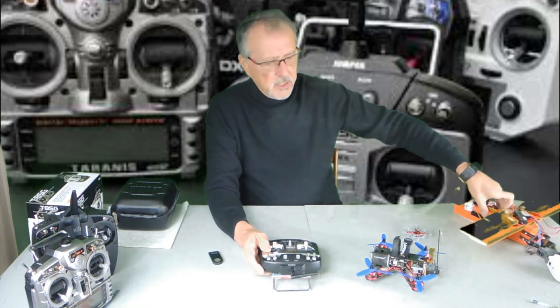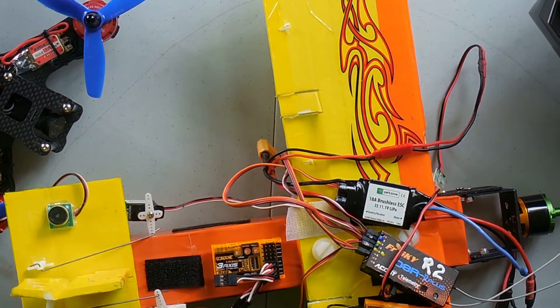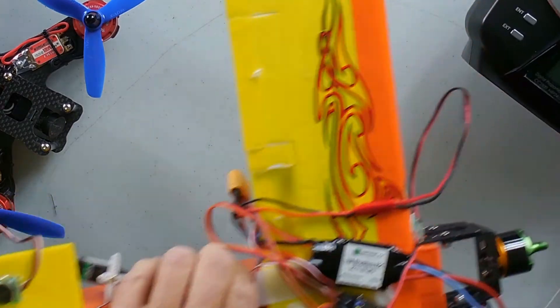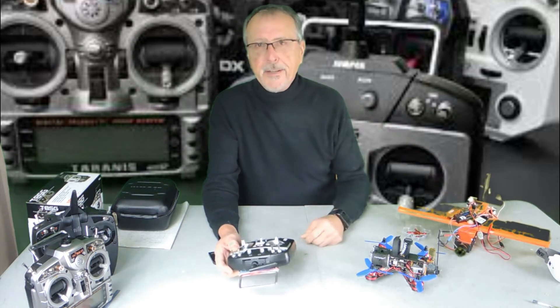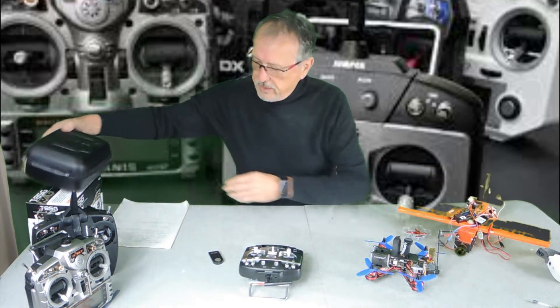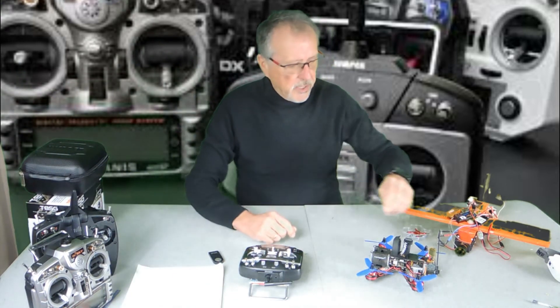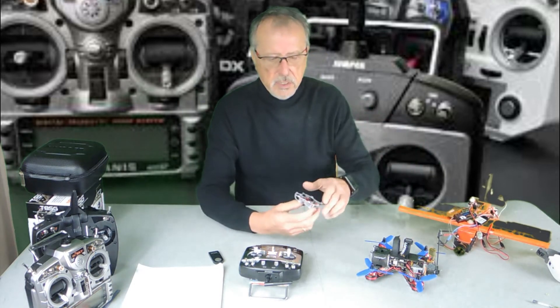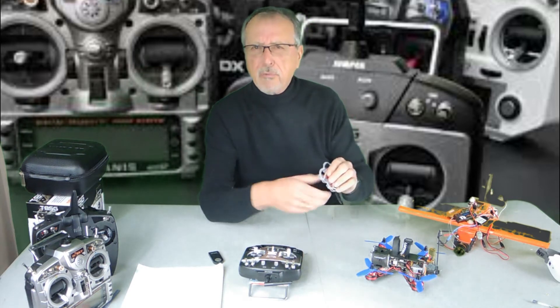I went in and bound it first using my test plane — for those of you that have seen my other videos, this is kind of my little test bed plane. The primary ones I wanted to make sure it bound with were FRSky and Spektrum, and it did — no problems at all, a good clean bind. I've also bound it with HubSans, Eashines, and about four other different units, and it works great every time. Never had a problem.